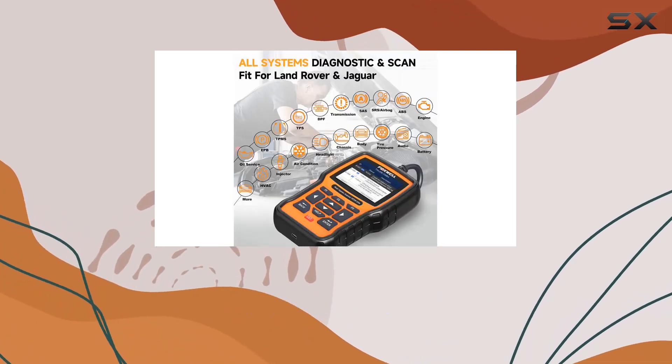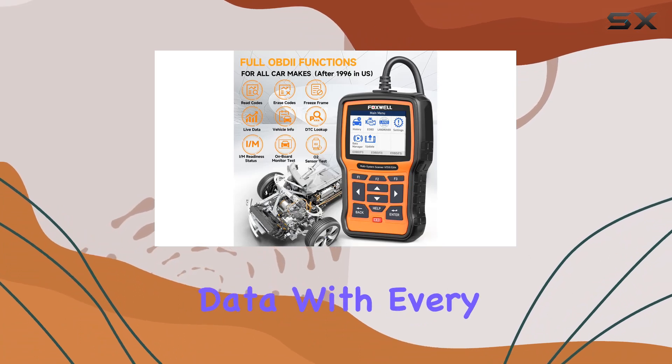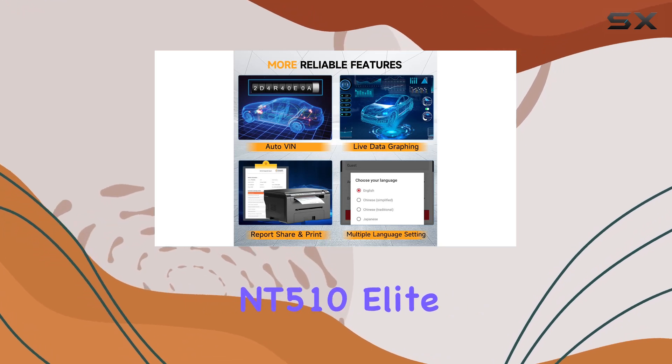One standout feature is the time-saving history function, eliminating the need to manually input data with every use. If you don't see a specific feature, a simple update will keep your scanner up to date.